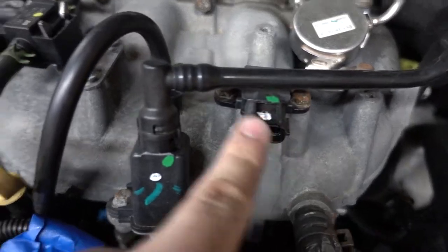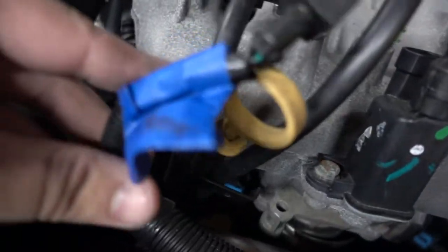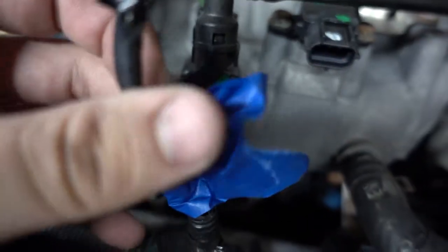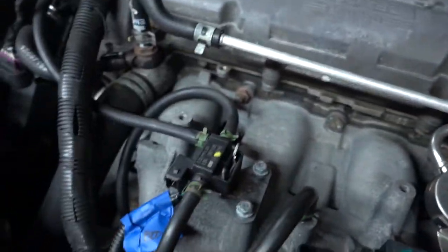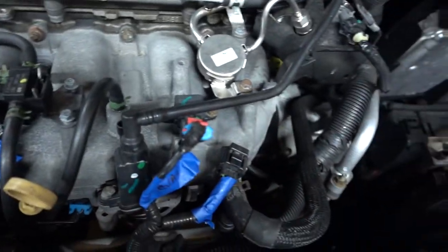I disconnected all the sensors on the intake and labeled them accordingly. This is the boost sensor or boost solenoid. This is the evap solenoid. And this is the manifold absolute pressure sensor right here. So I'm just going to start digging away at some of these cables and stuff and I'll come back with some more done.